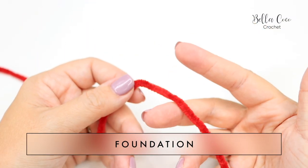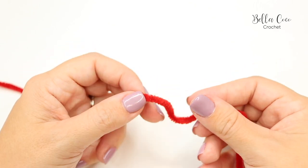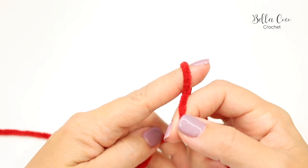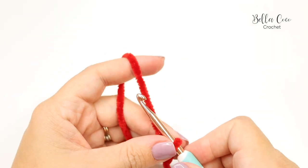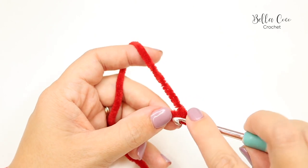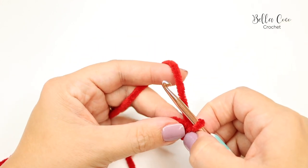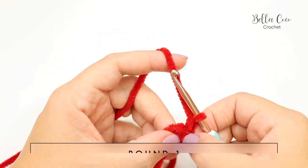To begin, we're going to start by creating a slip knot and chaining two. If you're using a DK or chunky that's not chenille yarn, you can use a magic circle if you prefer. With chenille yarn, a magic circle is a bit of a nightmare, so instead we'll create our slip knot, chain two — one and two — then insert your hook into the very first chain and join with a slip stitch. We've created a tiny circle. Chain one, which does not count as a stitch.